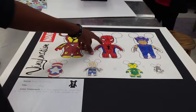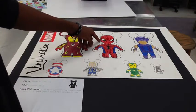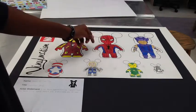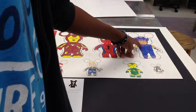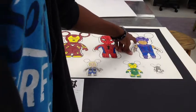My next Vinylmation is Spider-Man. I kept to the Spider-Man theme, basically just drew Spider-Man and colored him in with his colors. My next Vinylmation is Hawkeye, using his old color scheme with blue and purple instead of the black from the Avengers movie.